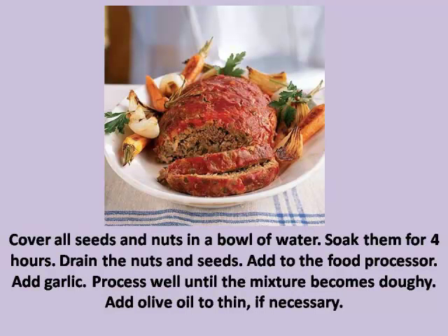Step 1: Cover all seeds and nuts in a bowl of water. Soak them for four hours. Drain the nuts and seeds and add to the food processor. Add garlic and process well until the mixture becomes doughy. Add olive oil to thin if necessary.